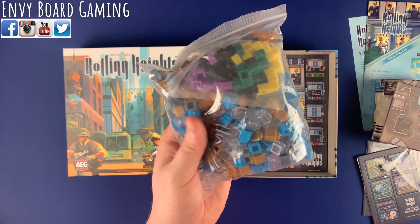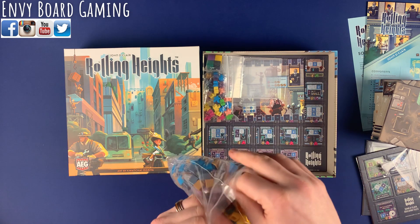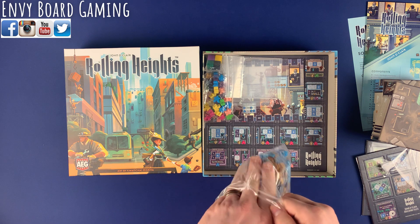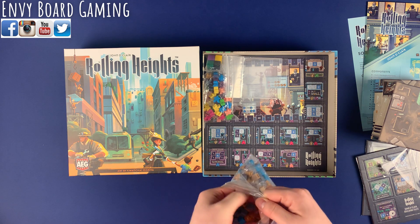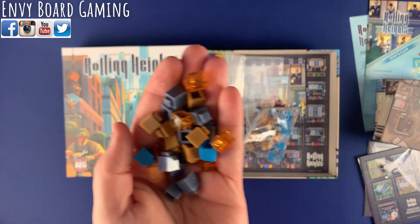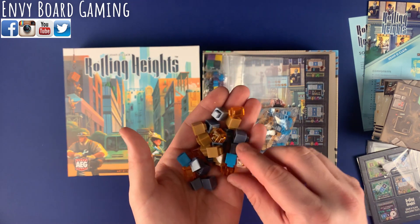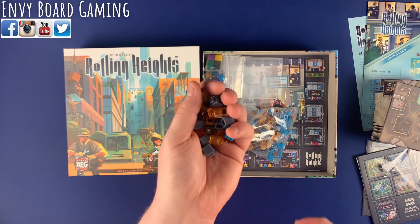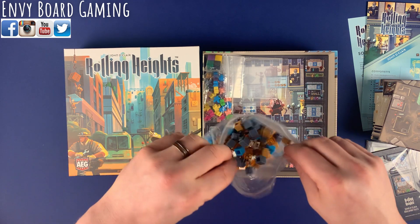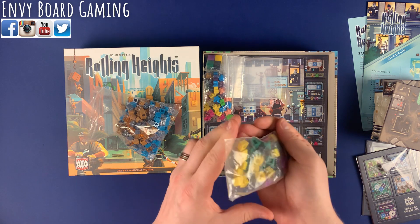We have tons and tons of building pieces, so let's pop these open and take a look. Essentially single Lego pieces that you are going to be building up into buildings — they look a lot like Legos. Nice plastic, tons of pieces obviously. I believe these are the player colors.